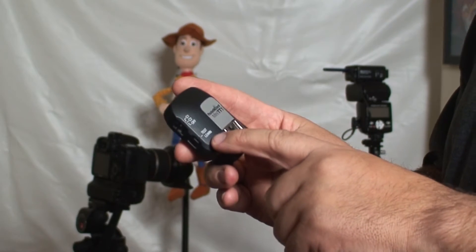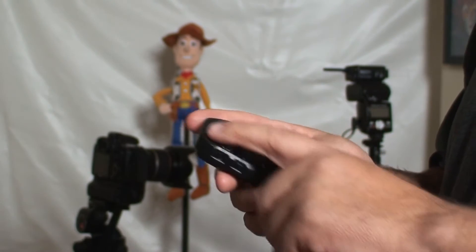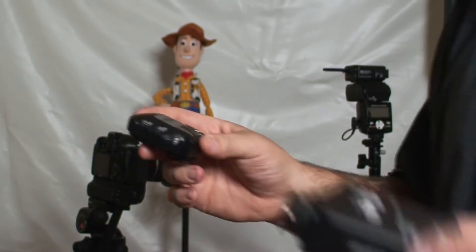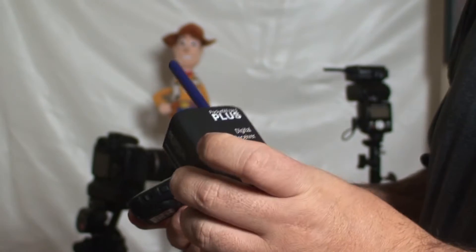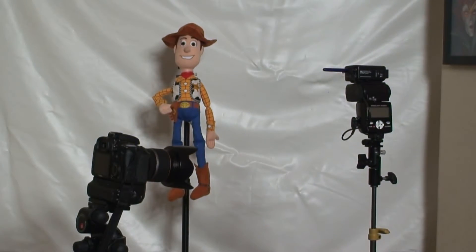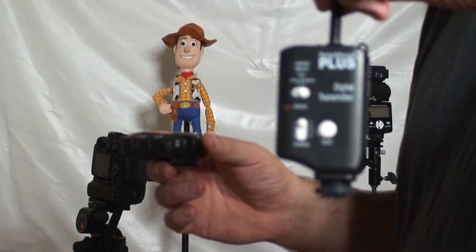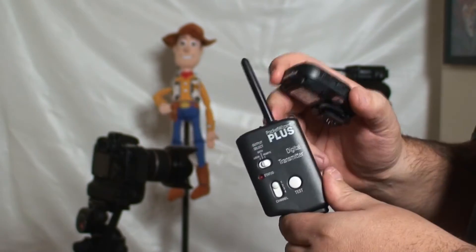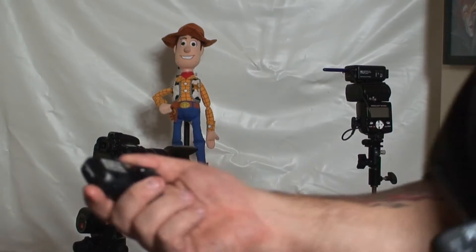You can teach it different signals — for example, for a Multimax, or if you want to teach it a transmitter signal from a PocketWizard plus. This one's a receiver, but here's a transmitter — these are some of the original PocketWizard pluses. You can teach it the signal; there's a learn mode on it.